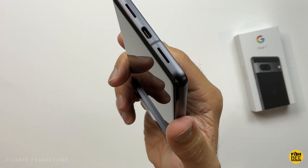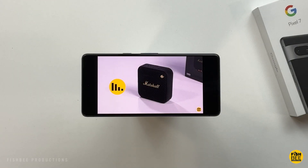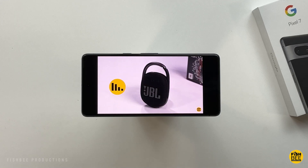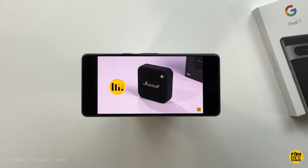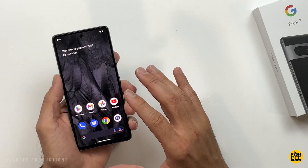You've got one bottom-firing speaker and one up by the earpiece. Let's go ahead and do a quick test to see how this compares to the Pixel 7 Pro. The speakers on here actually sound pretty good — not a lot of bass, and I'm not sure if these are quite as loud as the 7 Pro, but still pretty good in my opinion.